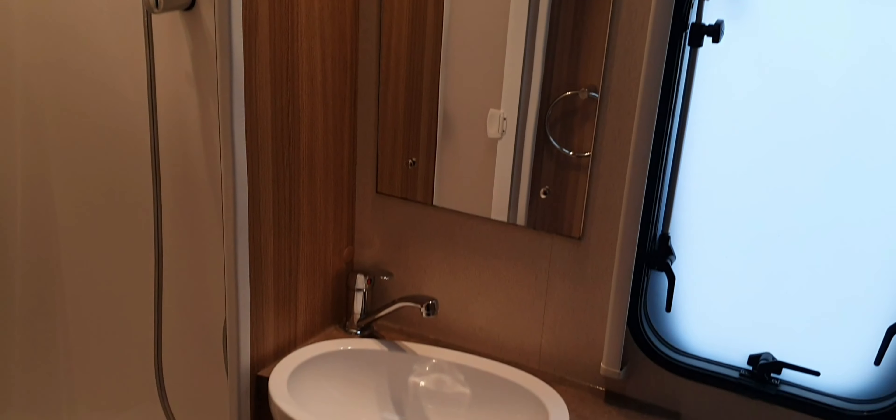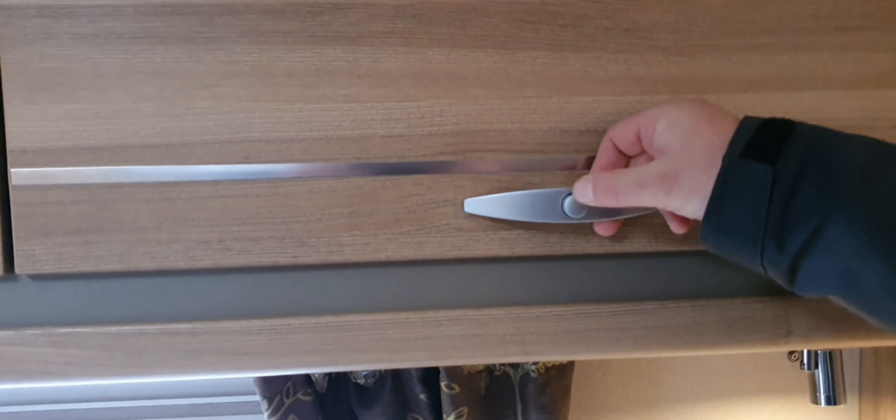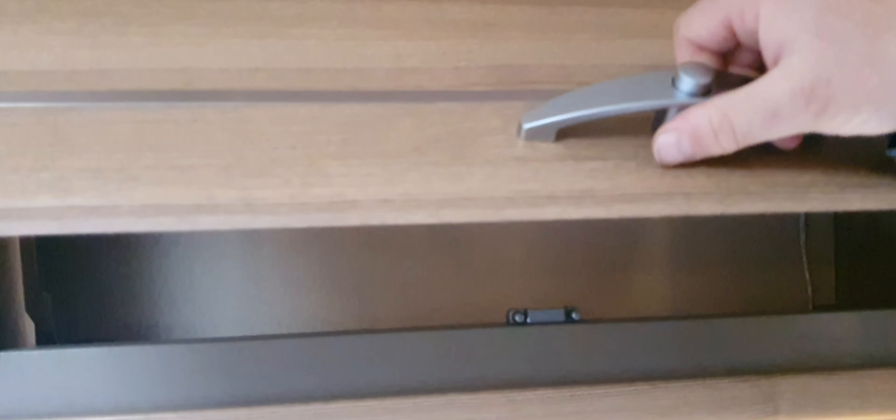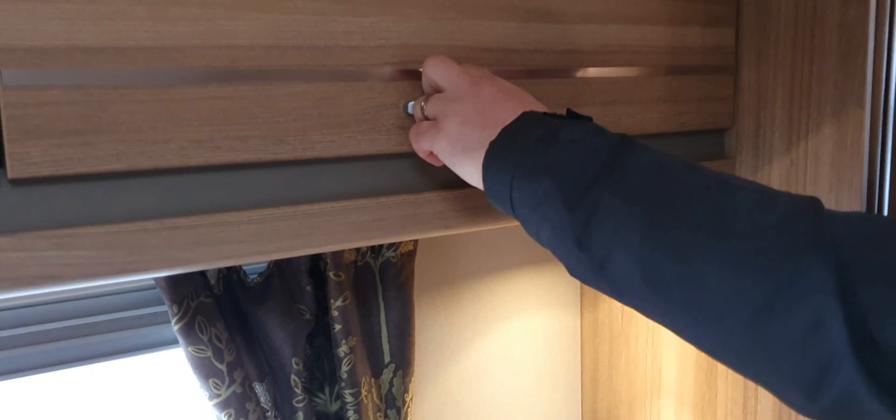The rest of the van is fairly straightforward — sockets, switches, and lights you can find yourselves. All cupboard doors have a button on them to ensure things don't fall out when in transit. When opening cupboard doors, it's important to press the button to open them rather than just pulling — just pulling will break the catches. Hopefully this video has been informative. We thank you for your custom here at Conway; we hope you enjoy your van. Look back on the video if you've forgotten anything, and we're on the end of the phone pretty much 24/7. Thank you, have a good day and stay safe.